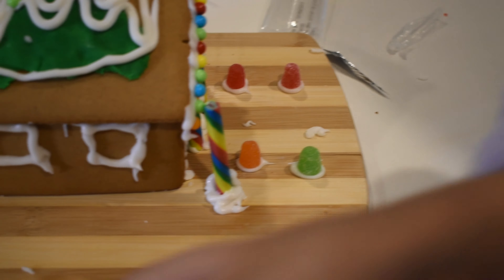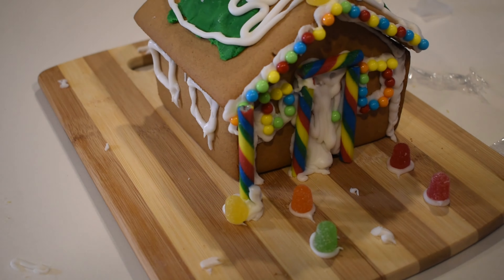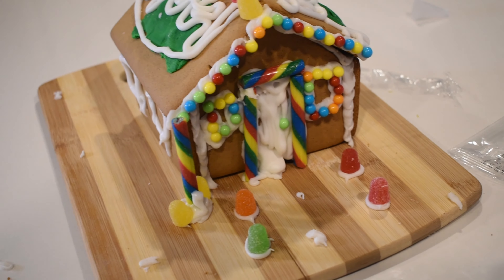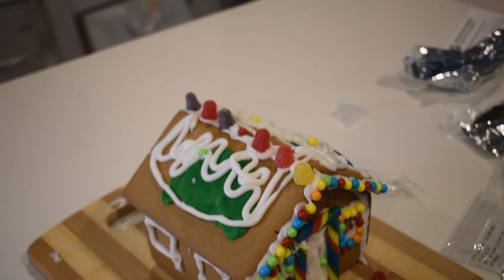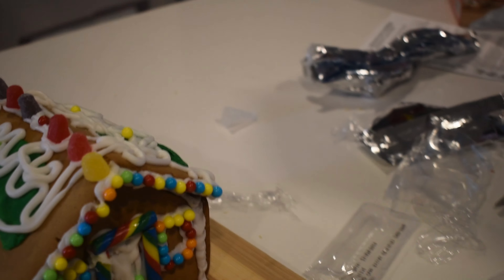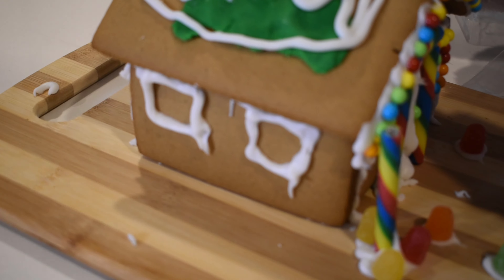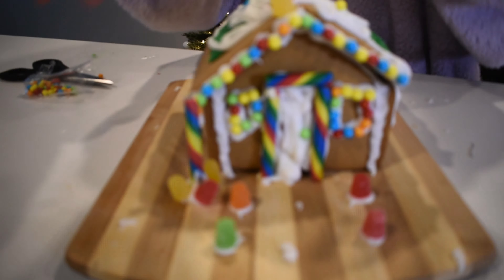So what are you making? Tell us. A candy cane tree. You may want to put some oil under it first. Are you ready to see our house? Ta-da!